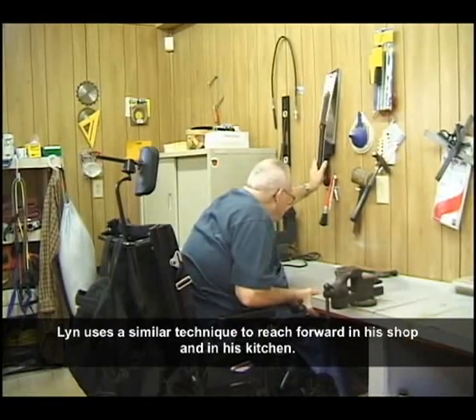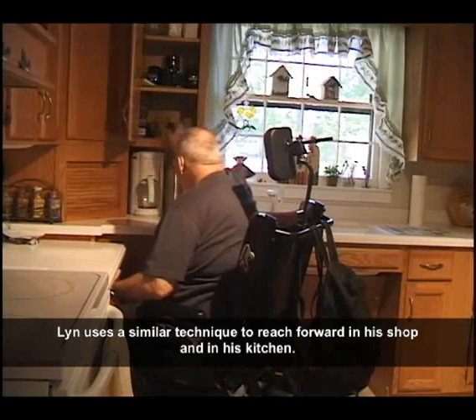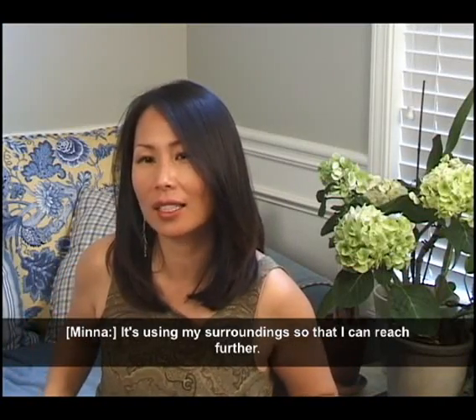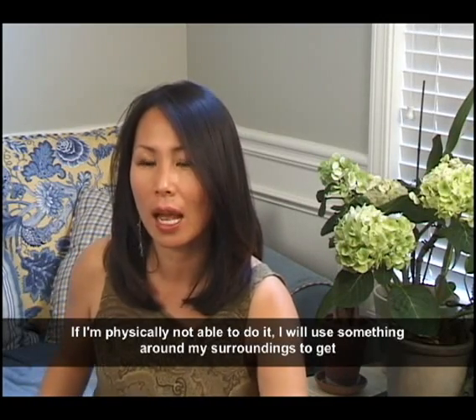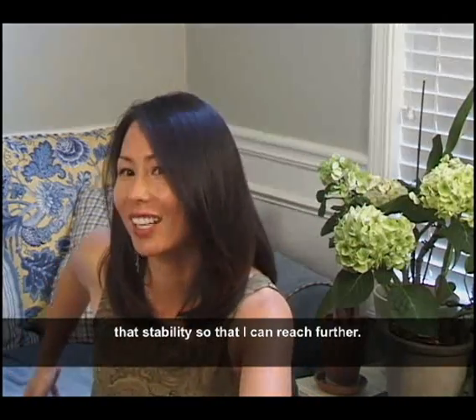Lynn uses a similar technique to reach forward in his shop and in his kitchen. As he explains: "It's using my surroundings so that I can reach further. If I'm physically not able to do it, I will use something around my surroundings to get that stability so that I can reach further."